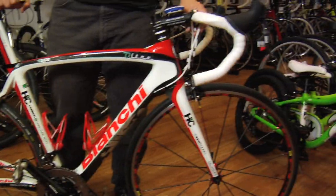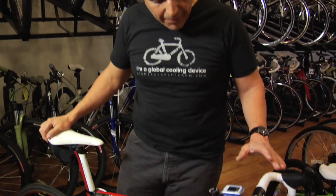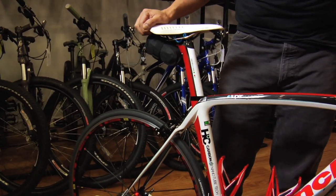Are you interested in road riding, racing, criterium racing, or criterium training? We at Higher Gear have different bikes that would be perfect for that. We carry bicycles from Bianchi, Specialized, Scott, and Seven, as well as Colnago.